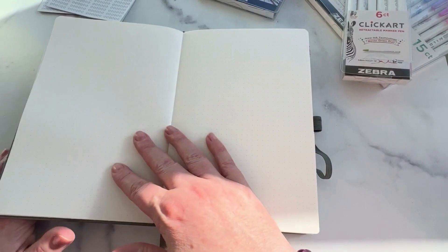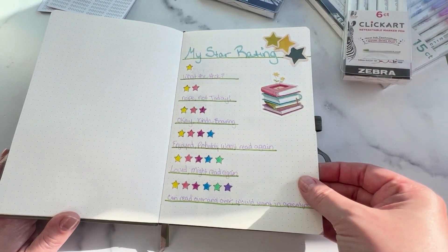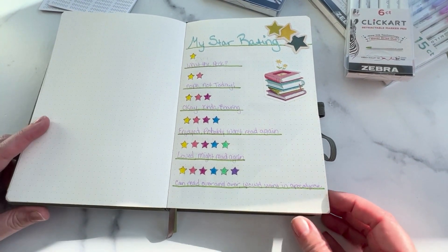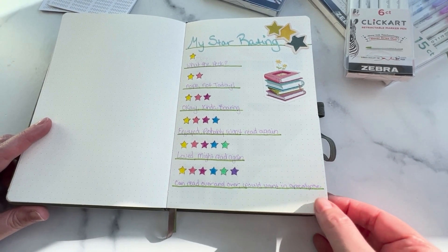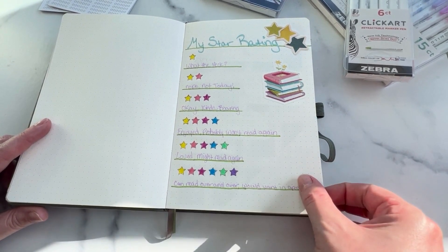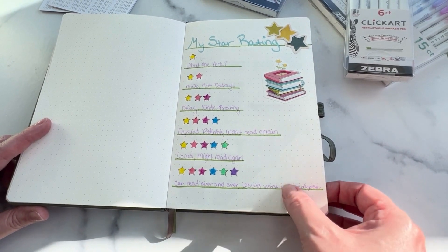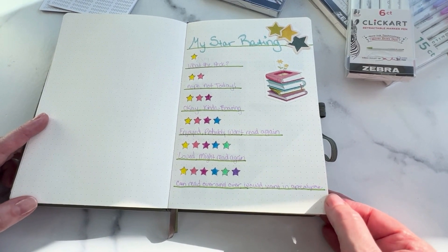These blank pages will be for my pre-orders and for the books that I want to read. Right here I have my star rating — it's nothing fancy. If I enjoy the book a lot and I want to reread it over and over again, it typically gets a five. If I enjoy it to where I want it in case there's ever an apocalypse, then it gets a six. My star rating is pretty simple, but I did want to have it in here.